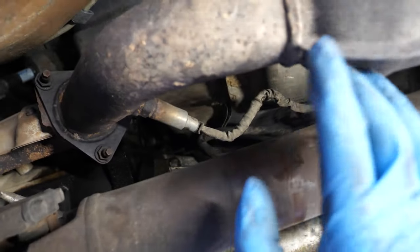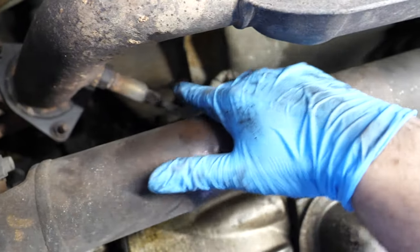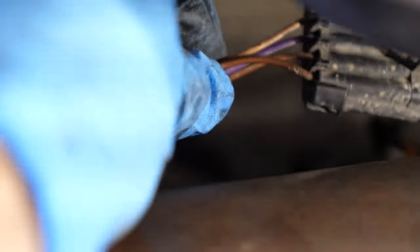I'll start with bank one sensor one, since we are before the cat. If you follow this cable back, you will find the O2 sensor connector. All you have to do is pull up on this tab and the sensor should just pop out. There's a tree-style clip here that's meant to mount to the body — you can just pull it out. If you can't find the hole, just zip-tie it to another wiring harness as long as it's out of the way and not in contact with anything hot.